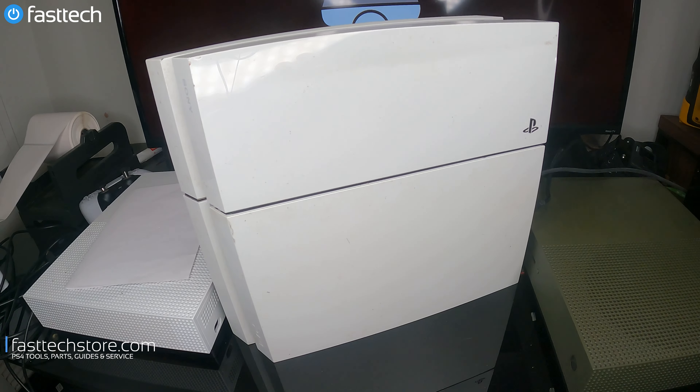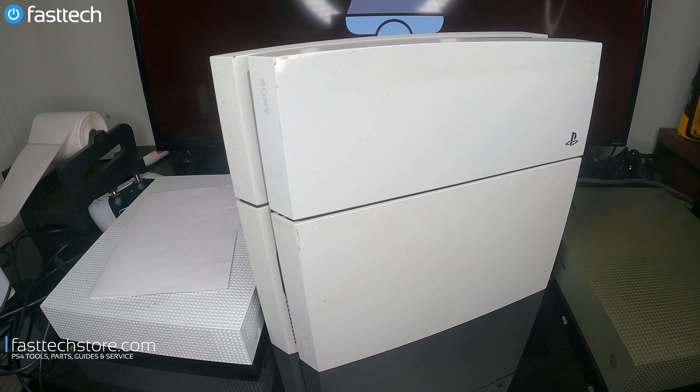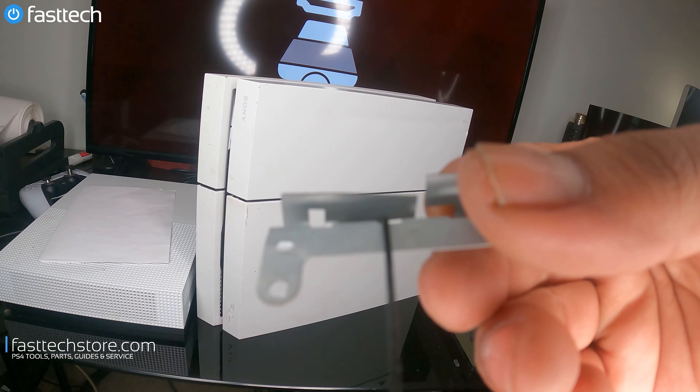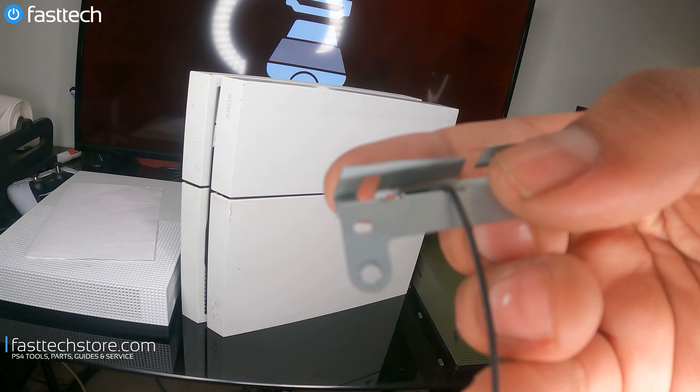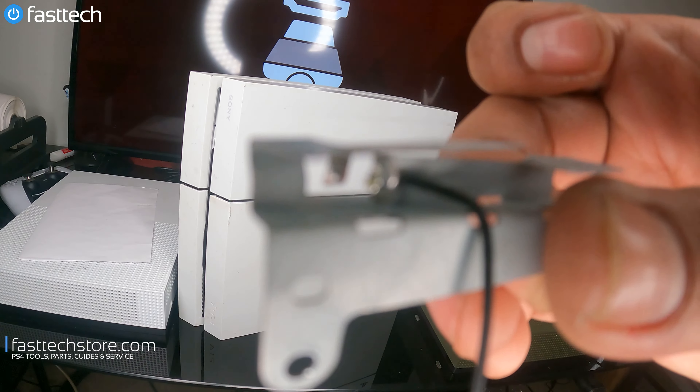In this video, I'm going to be showing you guys how to fix your PS4 if it's not connecting wirelessly to your DualShock controllers, or if your signals are dropping from the controller and you have to stand really, really close for the controller to pick up any signal. This issue in 90% of the cases is caused by a broken antenna.